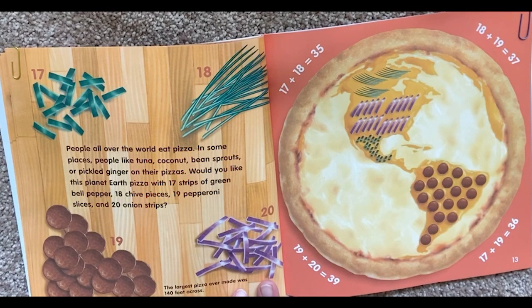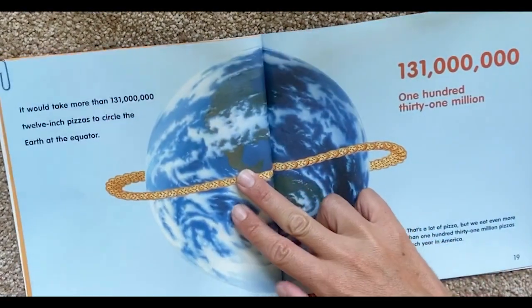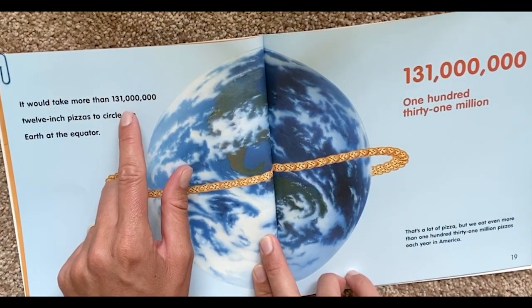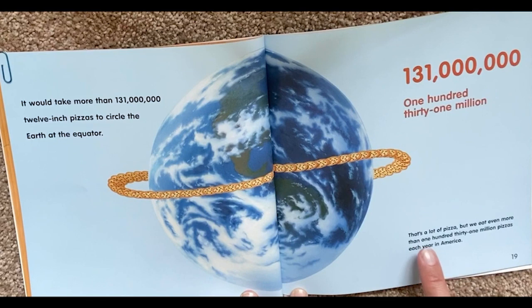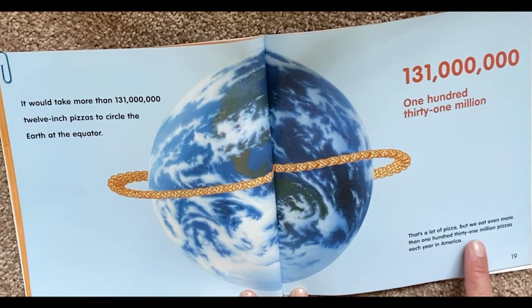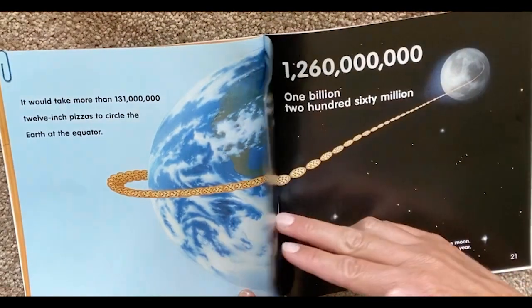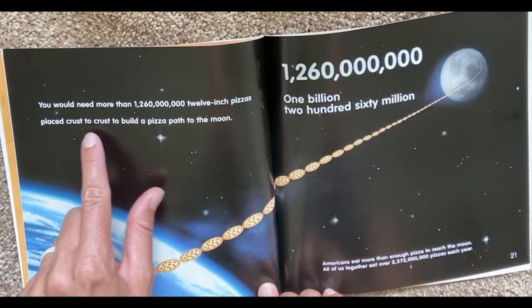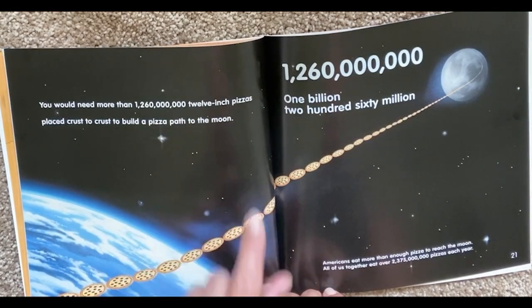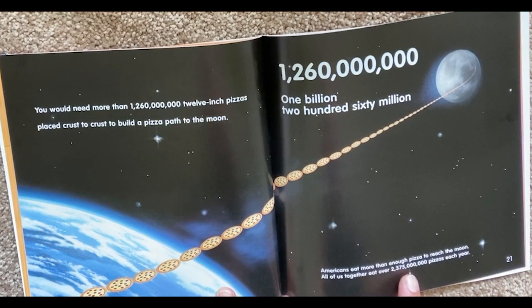The largest pizza ever made was 140 feet across. It would take more than 131 million 12-inch pizzas to circle the Earth at the equator. That's a lot of pizza, but we eat even more than 131 million pizzas each year in America. You would need more than 1,260,000,000 12-inch pizzas placed crust to crust to build a pizza path to the moon. Americans eat more than enough pizza to reach the moon — all of us together eat over 2,375,000,000 pizzas each year.